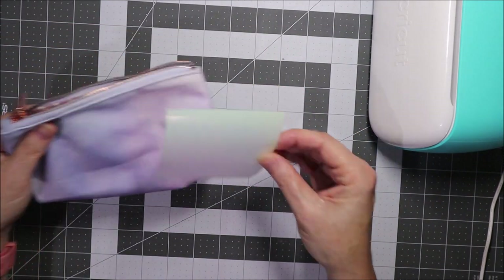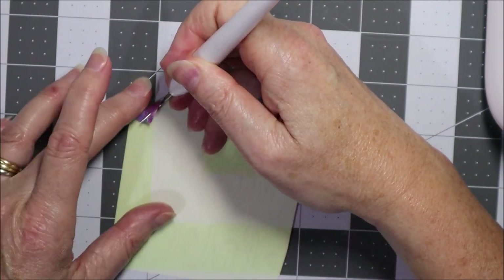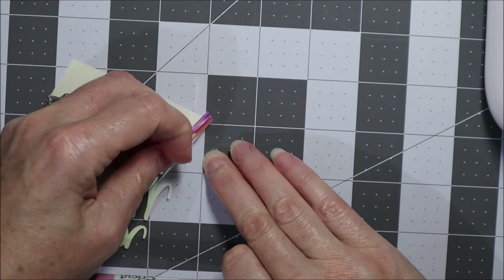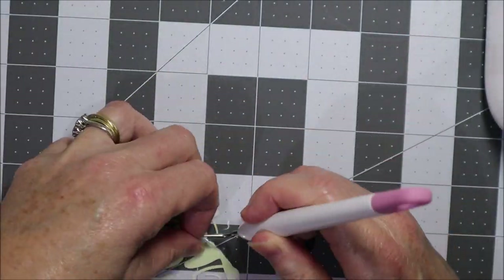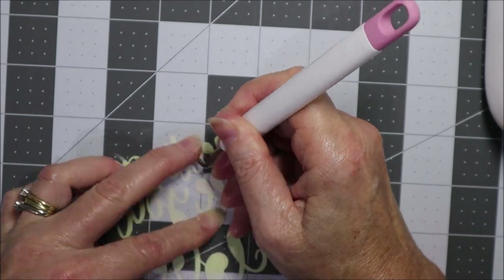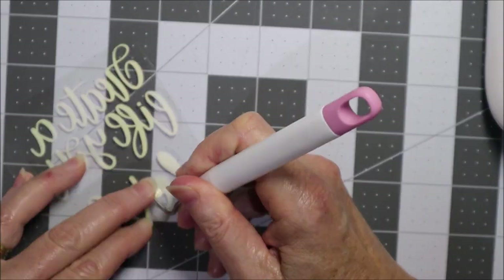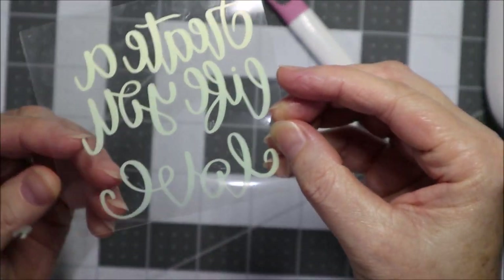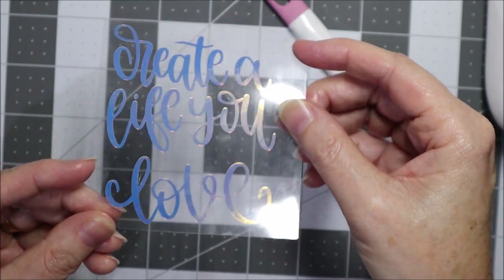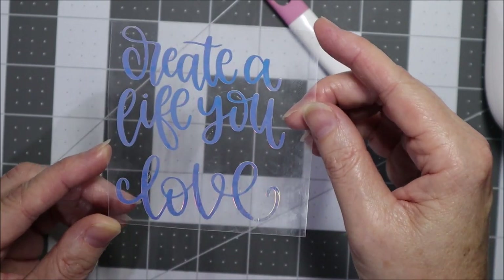The next step is to weed the material — so remove all the negative parts that we don't want. I've just weeded all of that with this Cricut weeder. I think I've got it all, but the good way to check is just to turn it over and see if you can read it. We've got 'create a life you love' and it looks like I've removed all the parts that I need to remove.